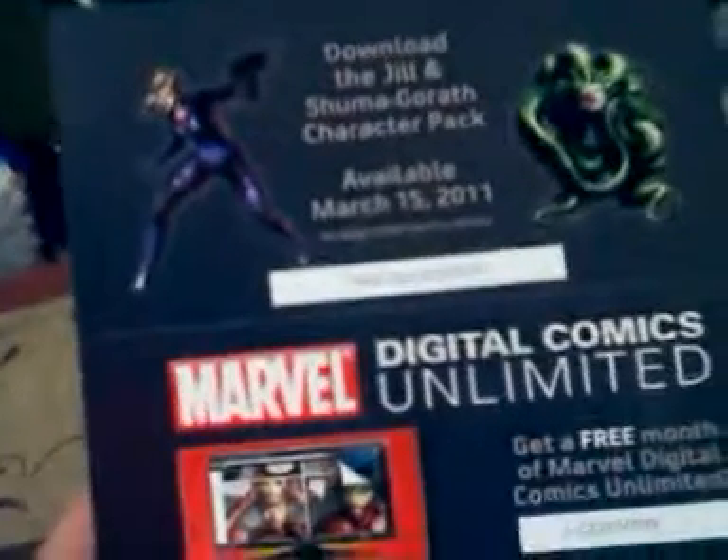Now let's get to the box. New game smell. So there's your disc — your basic disc right here. Here are your codes to unlock Jill and Shuma-Gorath, and a subscription to some digital comics thing.